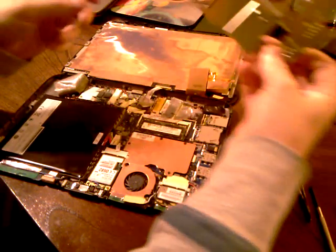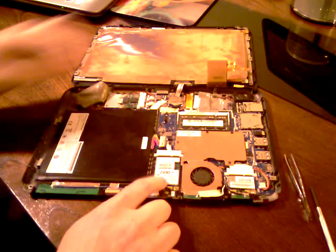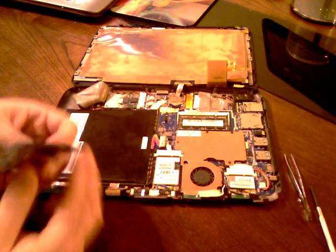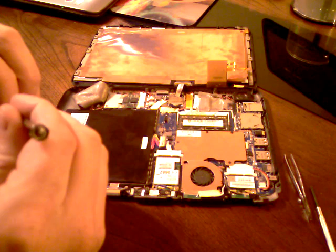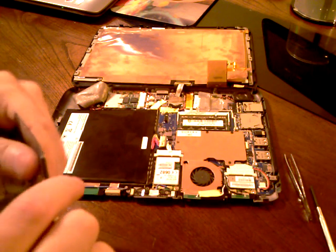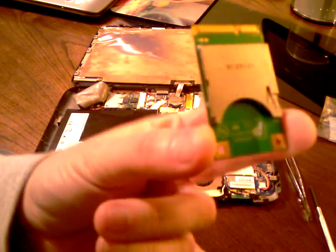Now you can see this is the 3G GPS card, and this is the one that we're going to be replacing — because obviously in the non-3G models you won't have that there. What I'm going to do today is install this extra SD card reader, which I bought off eBay very cheaply. This is an SD card reader that reads up to 64 gig cards, so that's what we're going to be replacing the 3G card with.